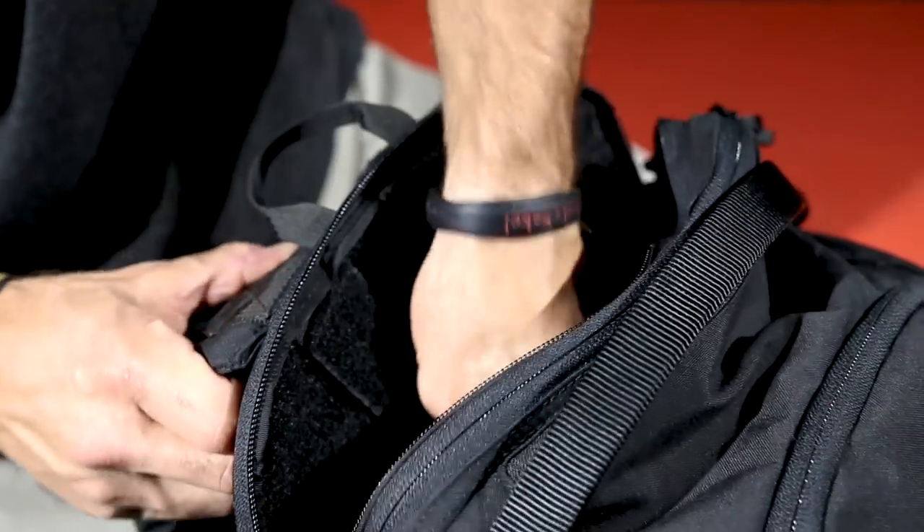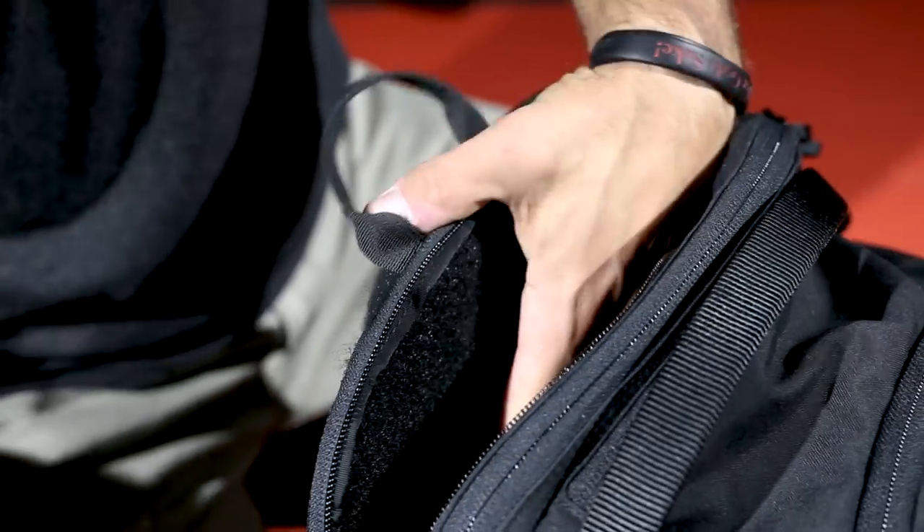You can customize depending on how you want to carry and what environment you go into. This is the single strap configuration, set up as a sling. It's one of the fastest ways to deploy the firearm because it brings it right around to the front and allows me to access the firearm immediately to get it out and up online.